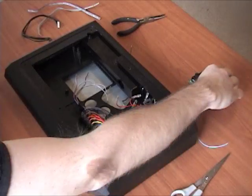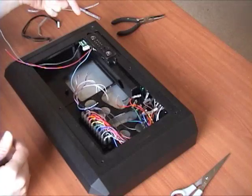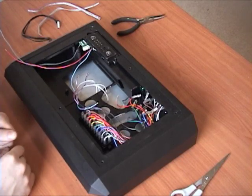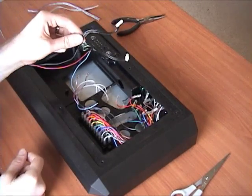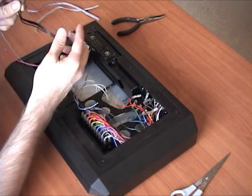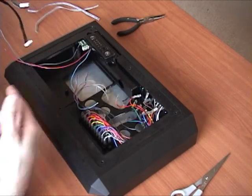You'll just need to screw your turbo board back in place. For the joystick cable, you're not going to hook this back up here - you're going to hook it up to the joystick and then to the PCB, the new AkiShop one.